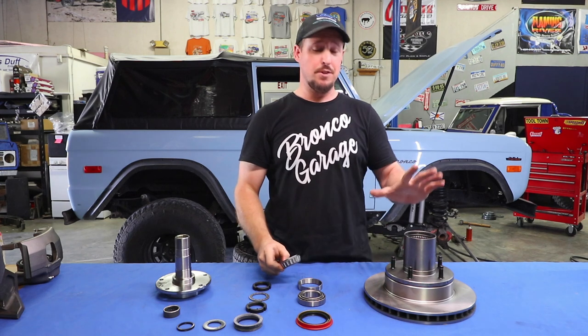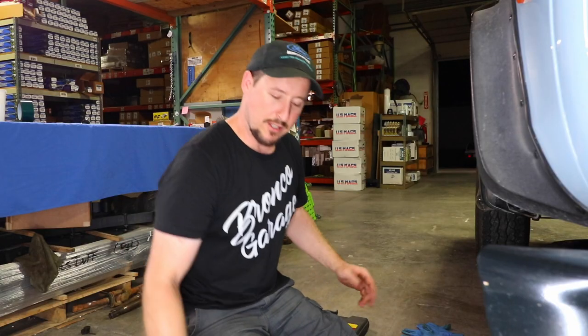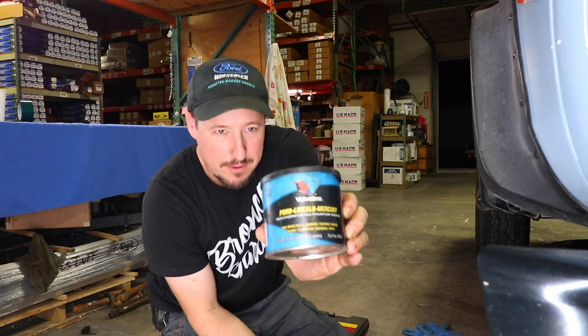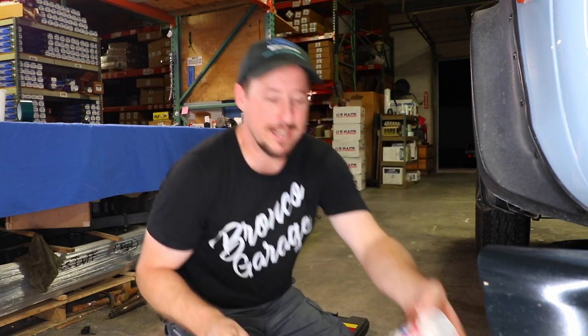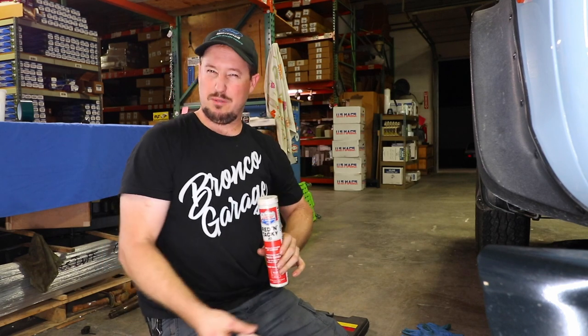Keep in mind when you're buying a new rotor and hub assembly, the race is already pre-installed, so all you've got to do is pack the bearings. There are a couple of different types of grease you can use. Obviously you've got the Ford Lincoln Mercury Molly Fortified all-purpose wheel bearing grease — probably the best stuff to stick with. I do, however, like my Red and Tacky from Lucas, which is an upgrade option I use. That one's red, where the other one's more like black.